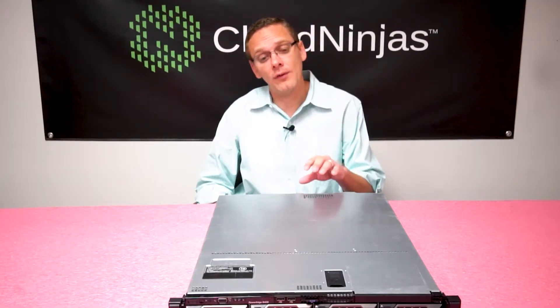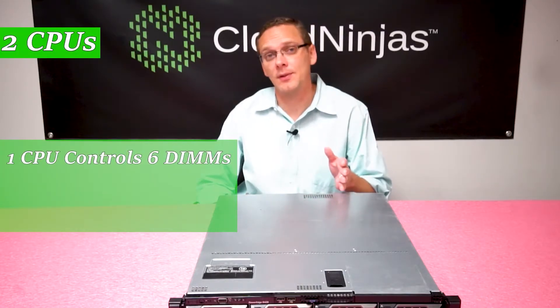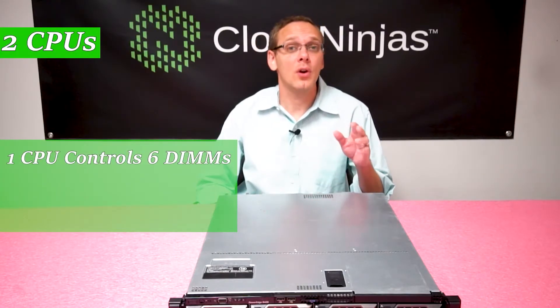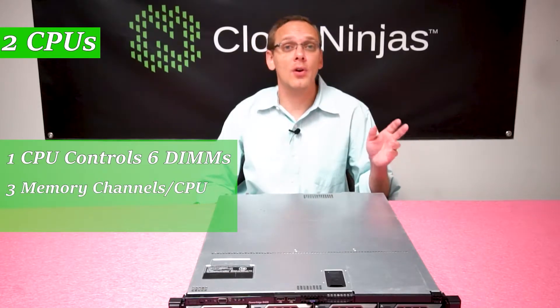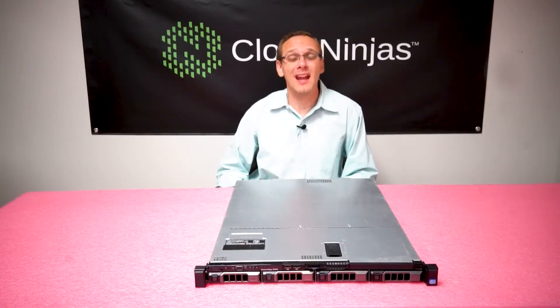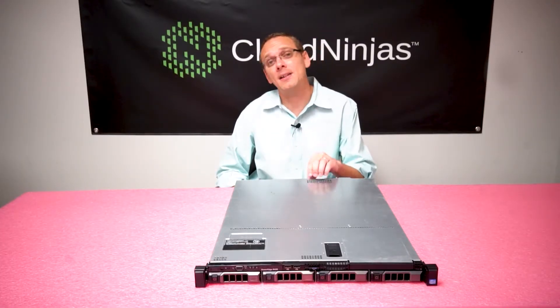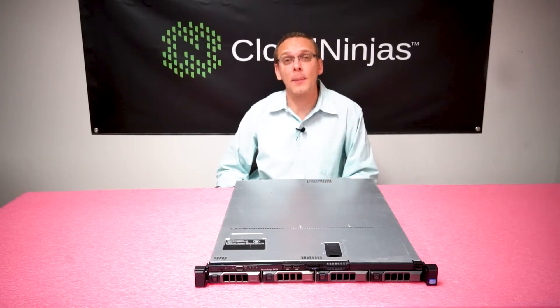With the R420 there are two CPUs and each CPU controls six DIMMs. There are three memory channels per CPU, meaning there are two DIMMs per memory channel. This is important because you can actually max out the R420 with ECC registered and not have to worry about the rank rule.